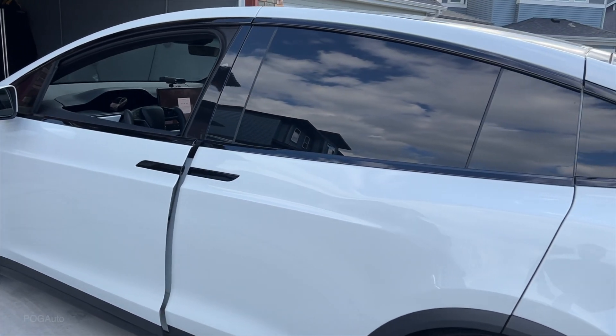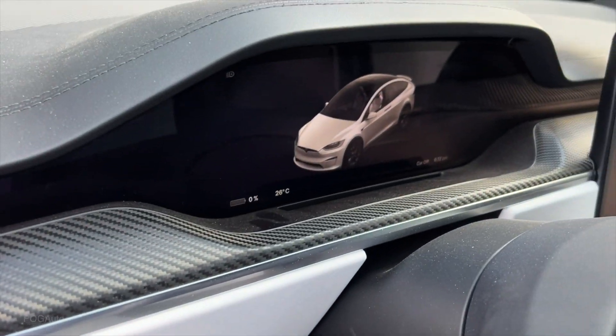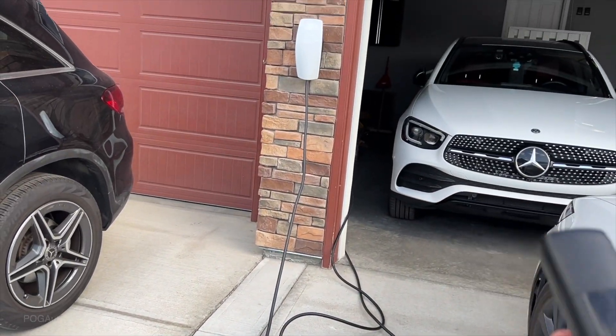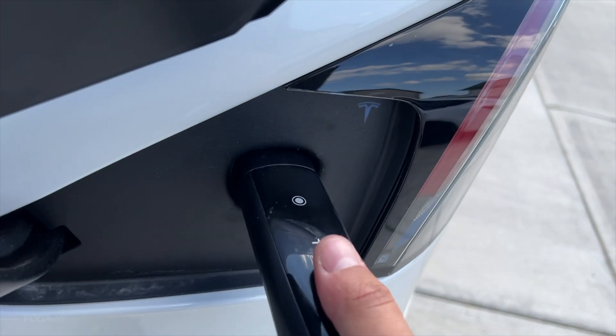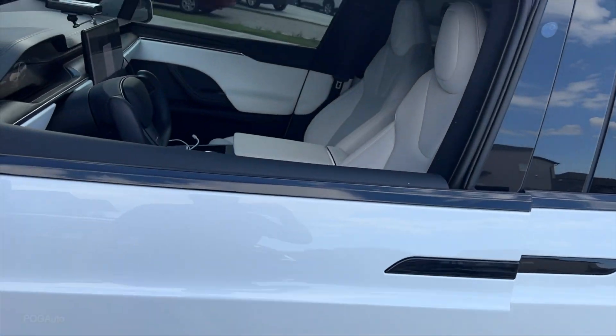I've got my 2022 Tesla Model X here. It is completely dead with 0% battery. I've got the wall connector at a 60 amp breaker. We're gonna plug it in — it is sending power down to the Model X.